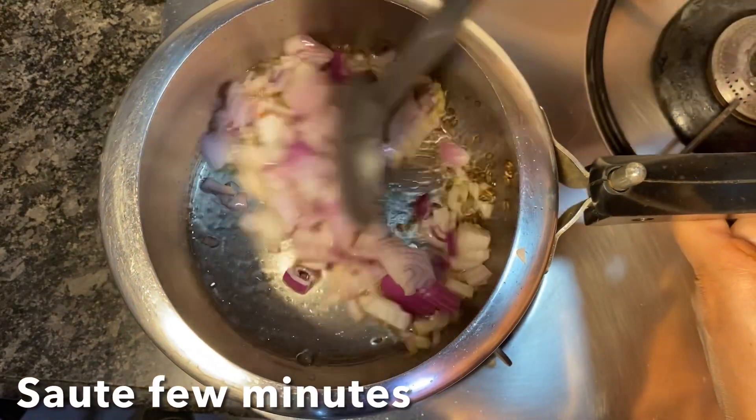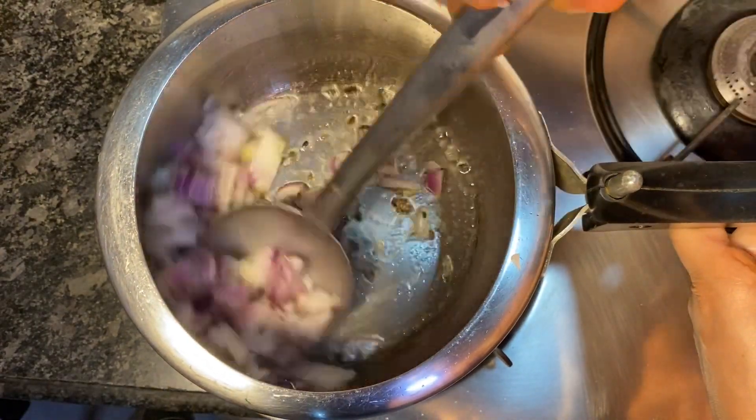Once the jeera splutters, add two chopped onions and sauté until the onions turn translucent.